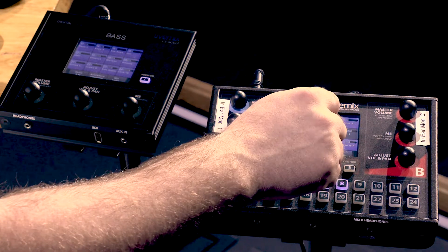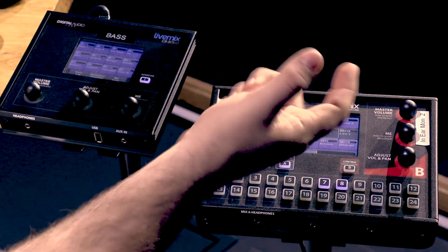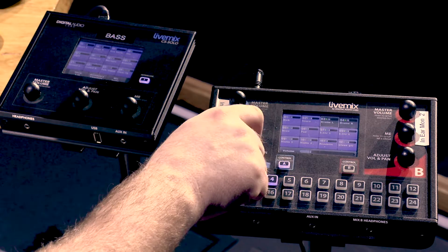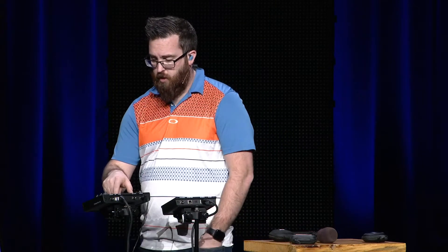Because these channels are linked, channels seven and eight are both turning up together — it might be a little too much electric. If we wanted more drums we can turn those up, but again the key to a good in-ear mix isn't to hear the full band — it's to hear what's important for your role. If you're a keys player, hear the electric guitar; if you're a bass player, hear the kick drum for the groove; if you're a vocalist, hear other vocalists.